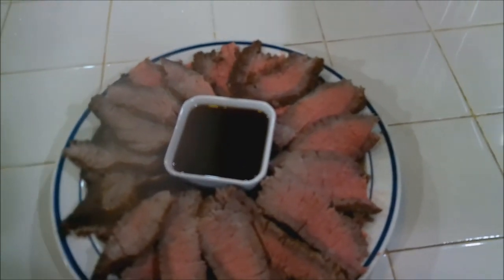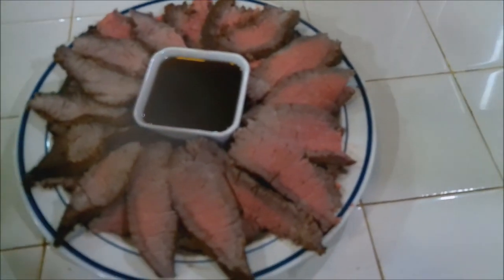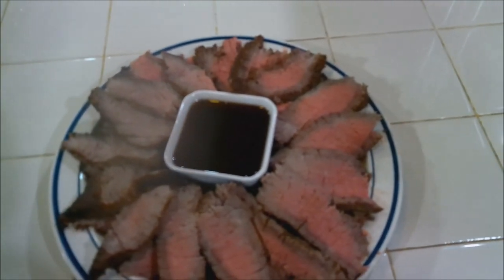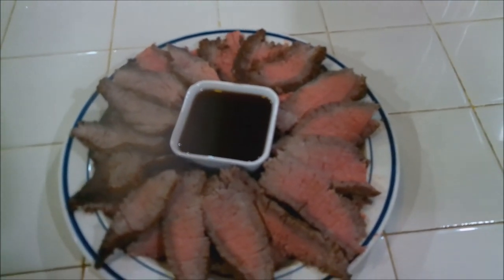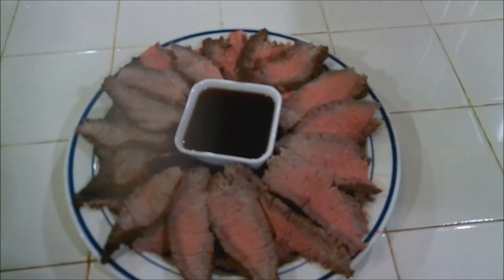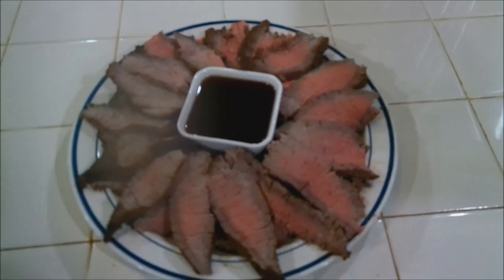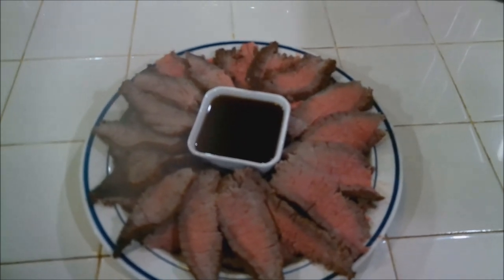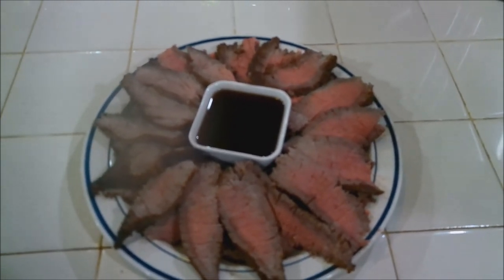Our London broil has been sliced, we have the dipping sauce, and it is ready to go. If you like this video, like, comment, share — spread the recipe around and definitely try it for yourself. If you don't do anything else, try it for yourself. This is Charles Syrah and I'm out.